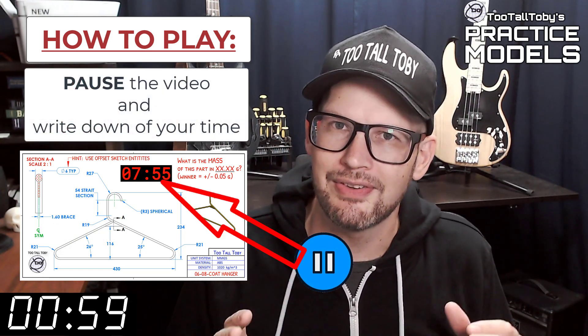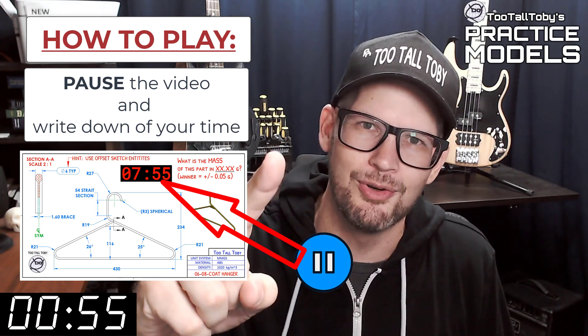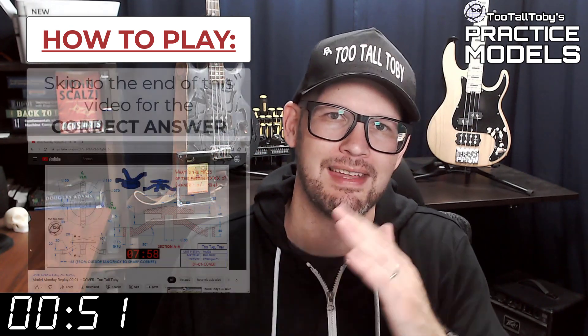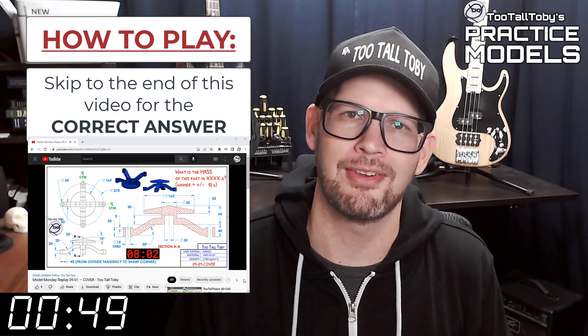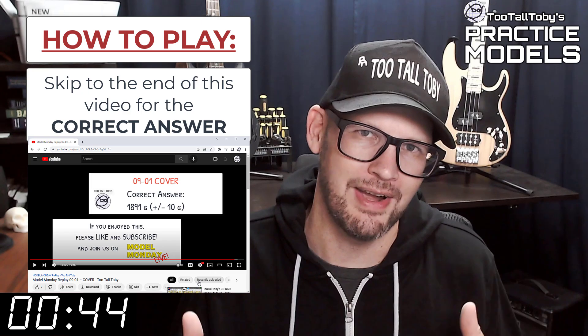You'll notice that on the 2D print there's a little timer. Take note of what that time is — that's your time, that's how quickly you completed this challenge. And finally, skip to the very end of this video, around the 20-minute mark, and you'll see that I have posted the correct answer.